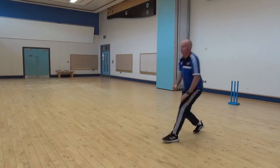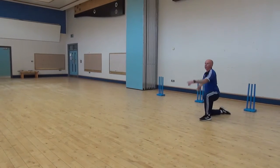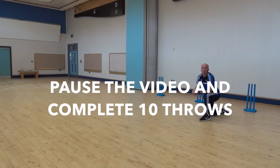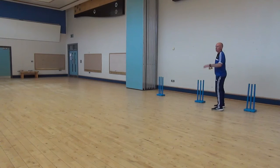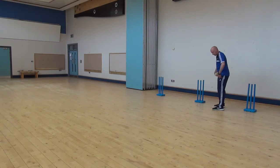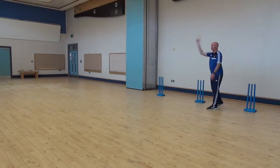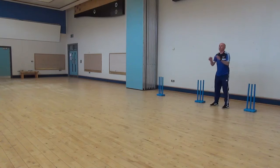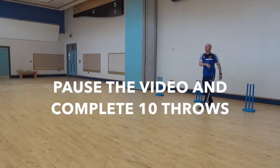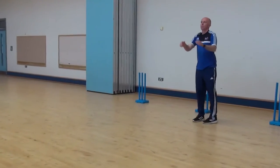Then when you get more confident with your partner, pointing again with elbows nice and high — and through. That position is key. If I was practicing alone, I'd be trying to do 100 throws against the wall or with my partner. Now we go to our feet — same thing. Point where you want the ball to go, standing sideways on, nice high arm, and through. Step forward on the left foot.